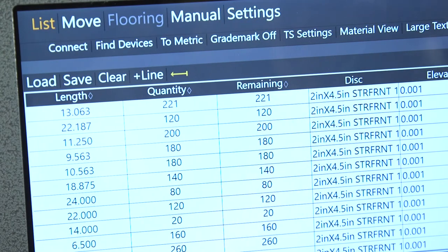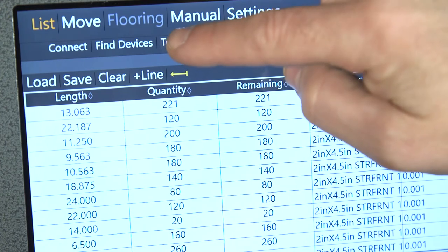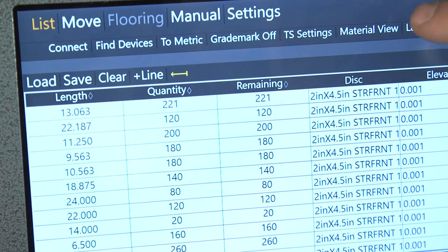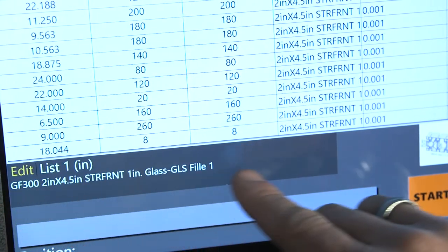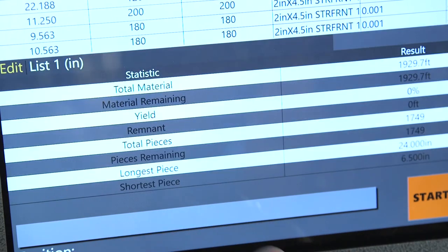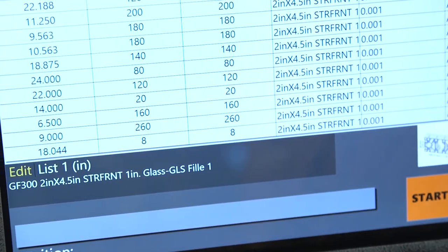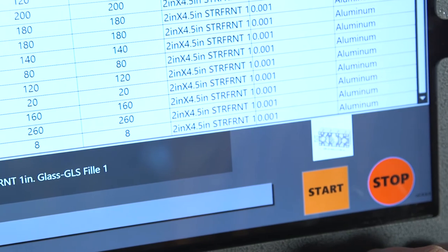In the settings menu we can change our material view from wood-lined to more metal. We can also change from inches to metric very simply and easily, and change our text size to make it a little easier to read. Once you load your list, the sort field will show down here, telling your operator what kind of material they need to grab and how much of that material. We've also added a feature where you're able to show a picture, so if you have off profiles that you'd like your operator to see, you can add that in as well. That's Tiger Touch — the easy-to-use touchscreen interface from TigerStop.